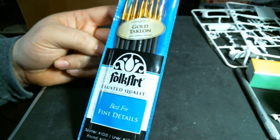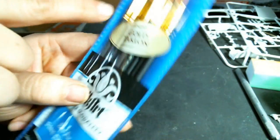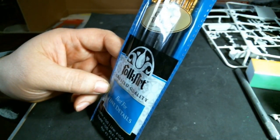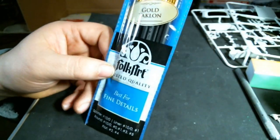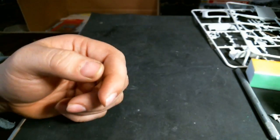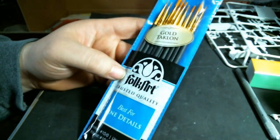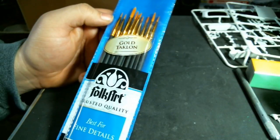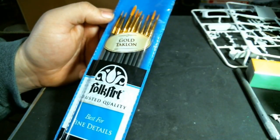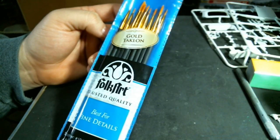This set has a couple of 10-aught brushes — the tiny ones — and then a couple of 0s, 1s, 2s, a 3, a 4, and a 5. You've got a couple of flat liner brushes, some round ones, and some spotter brushes. I bought these because as I work more and more in fine detail work on my models, I don't have enough small paint brushes. They're not a 17-dollar Windsor Newton, but for three bucks, what the heck.